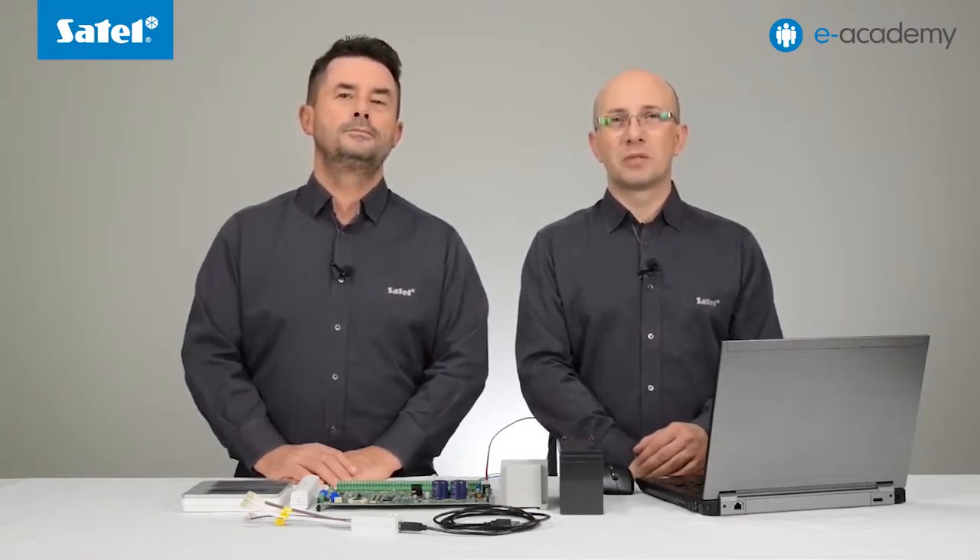Now that we have mentioned the ABAX system controllers, the question may arise: what about the older models, such as the ACU100 and the ACU250, and the one built into the Integra 128 WRL board? The keypad is a device that requires fast data transmission. Consequently, compatibility with modules that use newer technological solutions is necessary. Regardless of which Integra control panel model the system is based on, you should use the ACU120 or the ACU270 controller. All this is required for communication with the INT-KWRL to run smoothly.